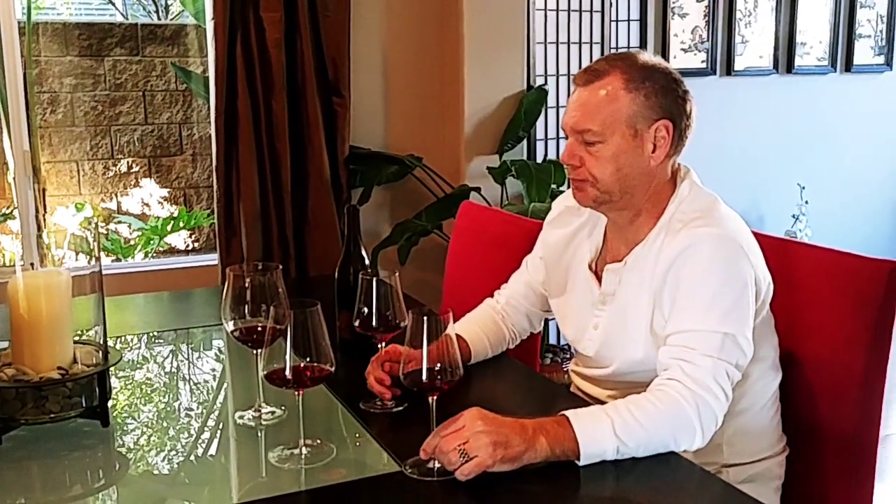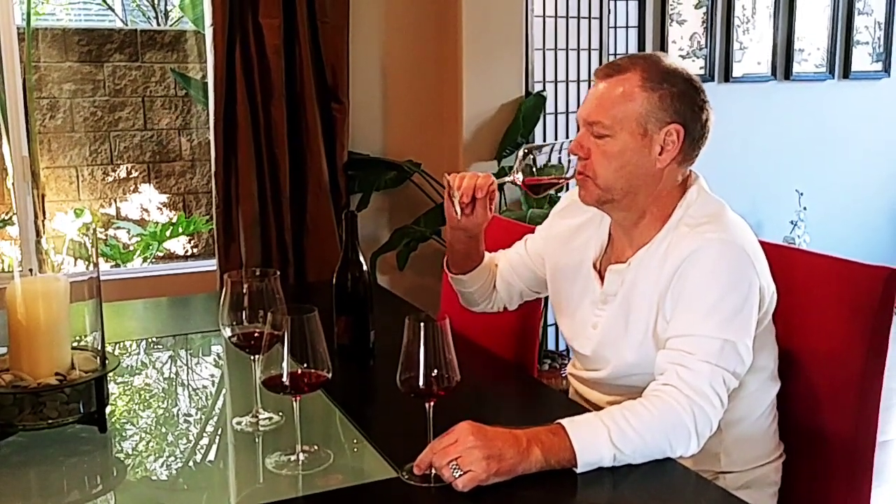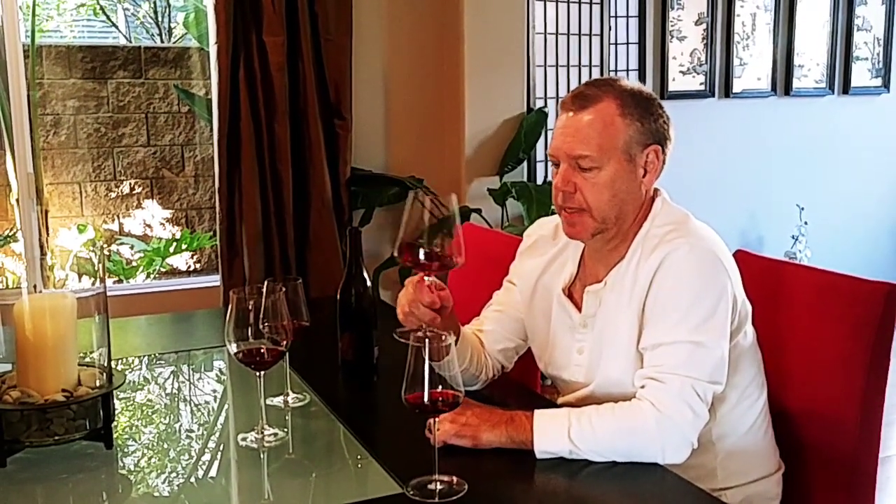Now let's go to these guys. This is the Liberté, which I guess is a versatile glass. Love the tulip shape — it's got a little bow in there. Very similar to the machined Gabrielle. Actually getting more nose out of this one.